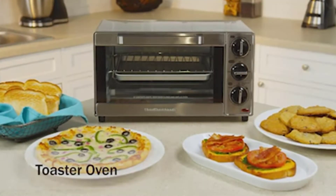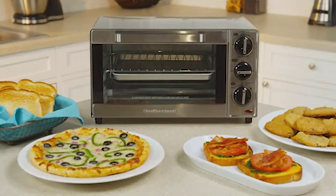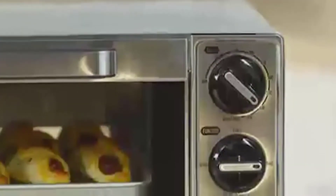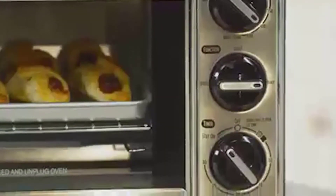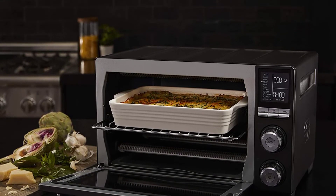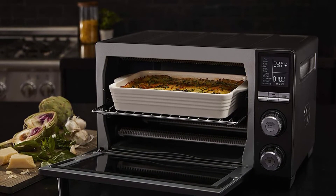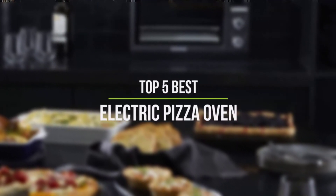Pizza is a staple in the culinary world — it's been around for centuries and will probably be around forever. That's where the best electric pizza oven comes in. It has many different settings and may be used as a grill or for cooking other foods too. The oven is easy to use and clean up after, making it perfect for busy families on the go. In this video, we will discuss the top five best electric pizza ovens in the current market.